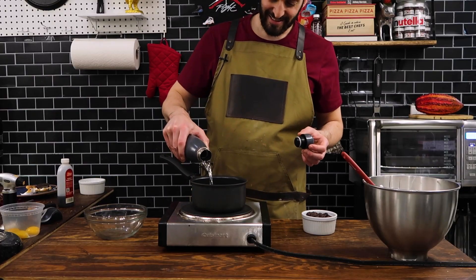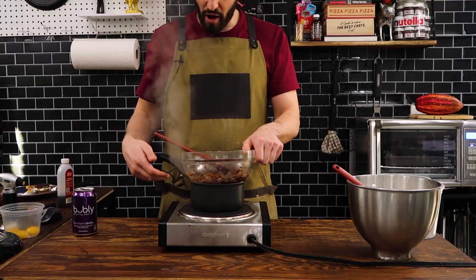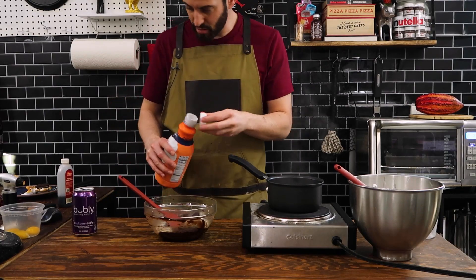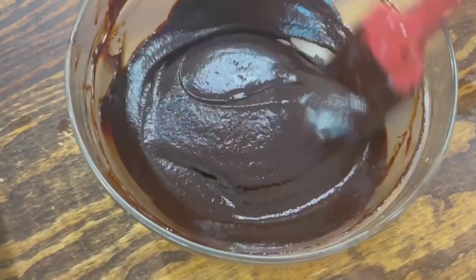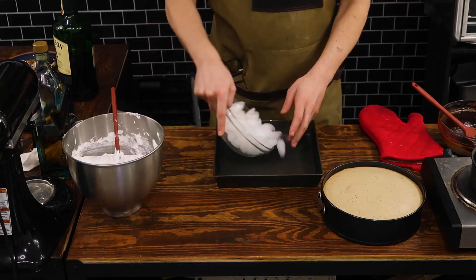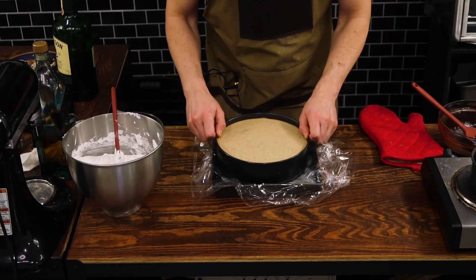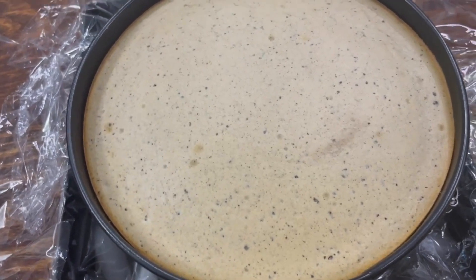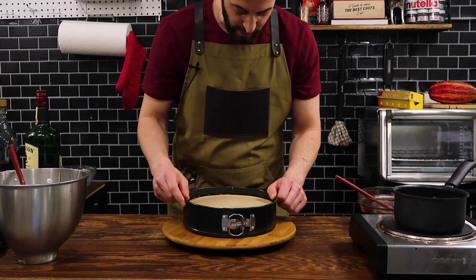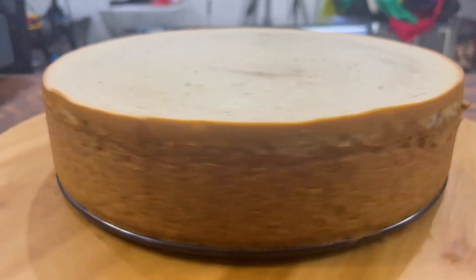After the cheesecake has baked and fully cooled down, that is when we're going to add the rest of the ingredients — but only after it is fully cooled. If we start adding ingredients on top while it's hot, they'll just melt off and that's not what we're looking for. What we are looking for is a chocolate ganache, and that's what I'm making here with this double boiler. I've melted down some chocolate chips, added some heavy cream, and mixed it all together until we get a silky smooth chocolate ganache sauce. This ice bath situation helps cool down the cheesecake — we've got to make sure it's fully at room temperature, otherwise the ingredients we add on top will just melt right off.